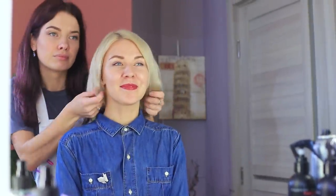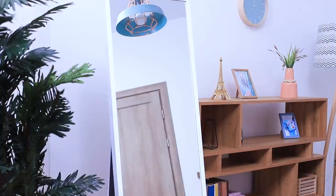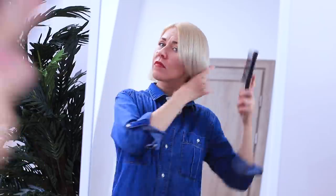My haircut is done! Perfect! The first week I like my bob! But then I start missing my long hair! Where are you, my curls? Why did you leave me?